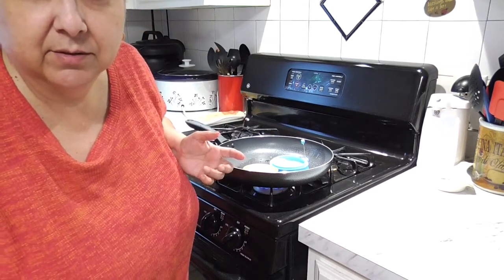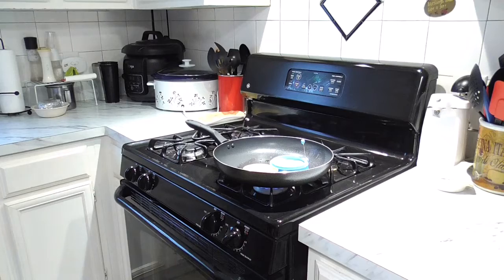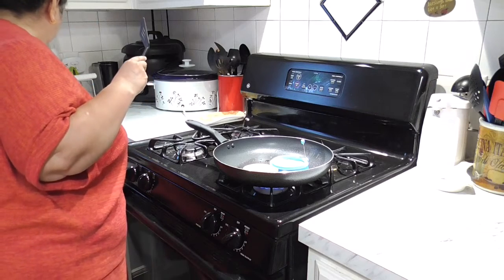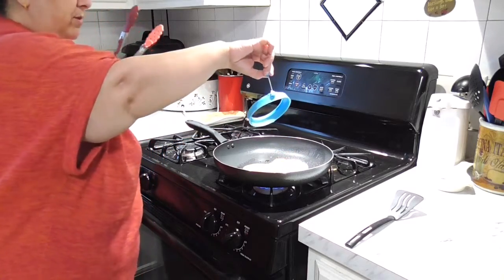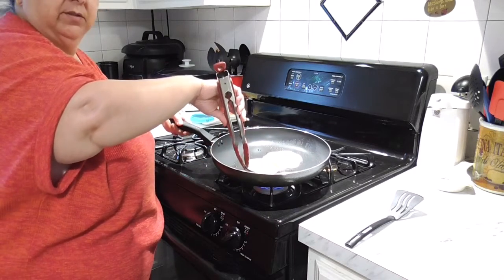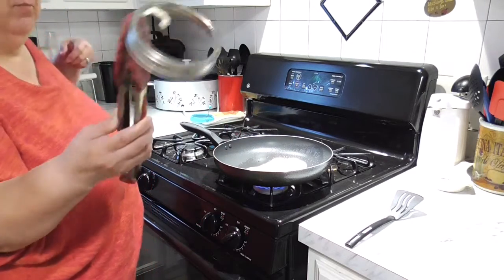I want this to be an over easy egg. Sunny side is when you don't flip it; over easy is when you flip it but you still have the yolk. I grab my spatula. The metal ring is going to get hot, which is another reason why I wanted to get the silicone piece. My metal ring — I'm going to use my two hands here. See how it's kind of sticking? I did spray it pretty well, but see where part of the egg dips.